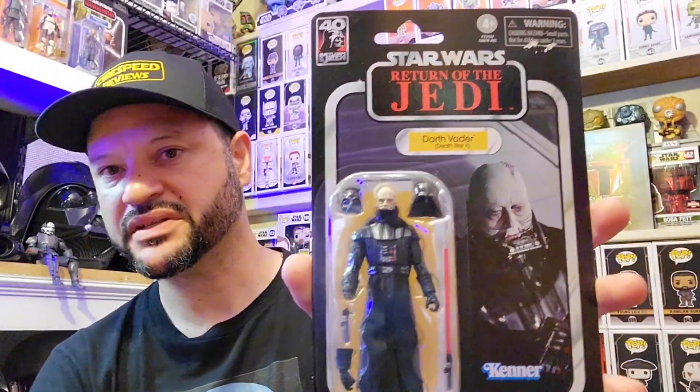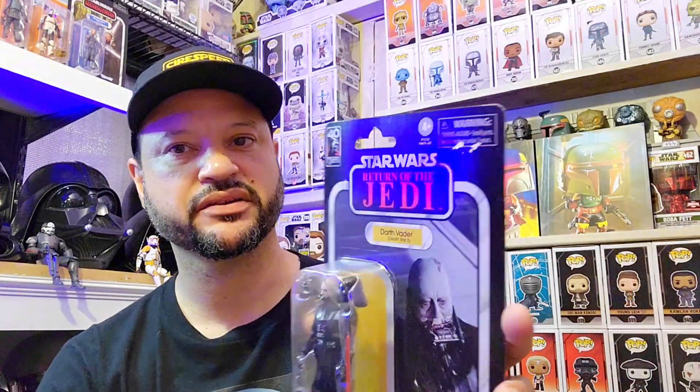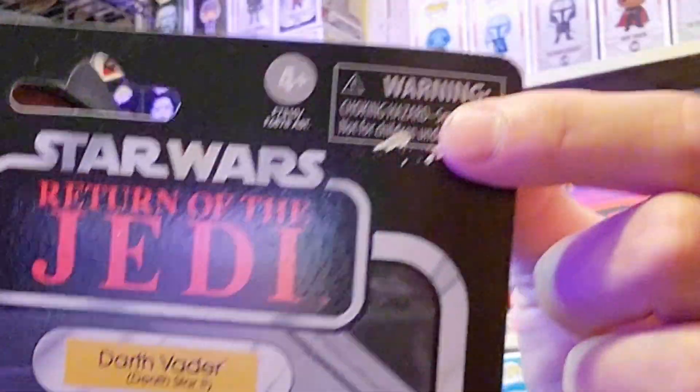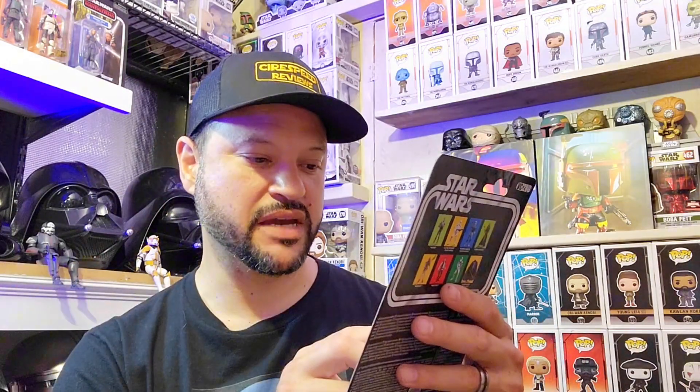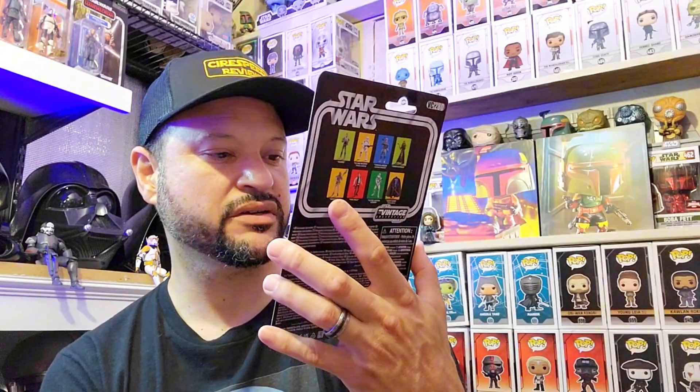I got this maybe about two months ago and never opened it. I'm not going to open this package up even though the box is not in great condition — not sure what happened there. We're going to be flipping to the back camera, which has a better image, to get a closer look at what comes with the card packaging and the Darth Vader figure.